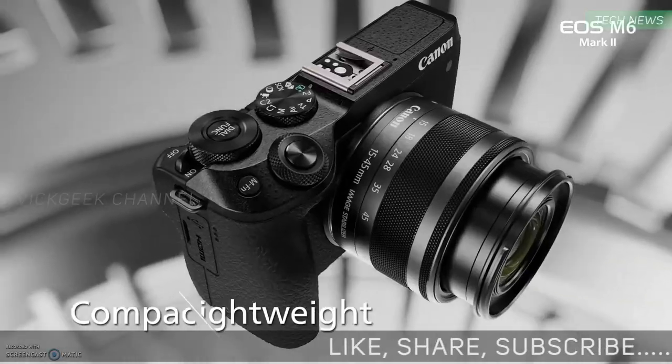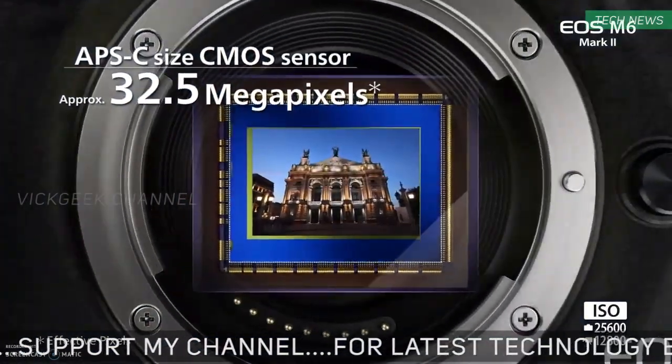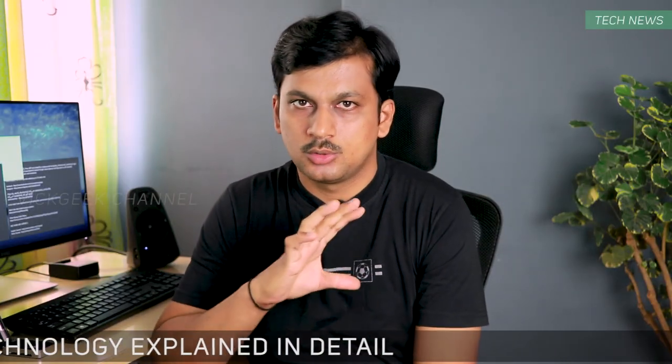In my next video I'll talk about the new Canon EOS M6 Mark II, which again was leaked. I think if priced right, the EOS M6 Mark II can be a best-value camera for many. So make sure you watch that video — I'll go through the details of the Canon EOS M6 Mark II quickly.